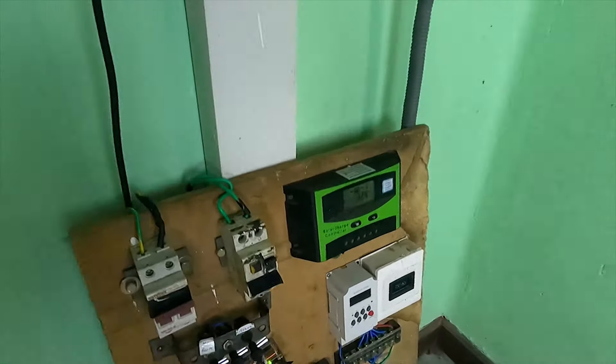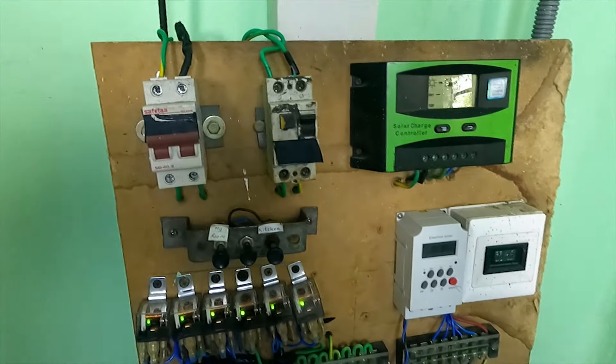This is an off-grid solar system. This is a hybrid solar system. This is also an off-grid solar system.